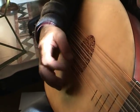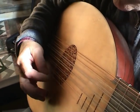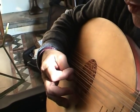The thumb is always taking the strong note, with the index taking the weaker one.